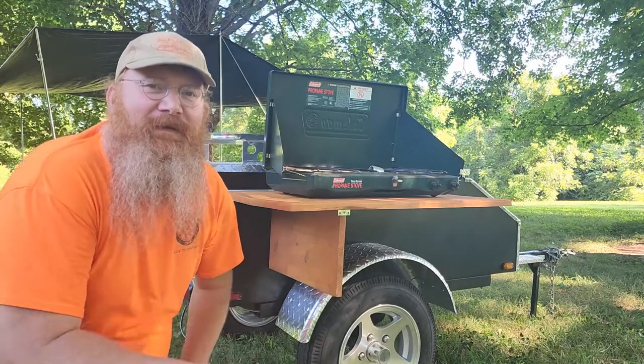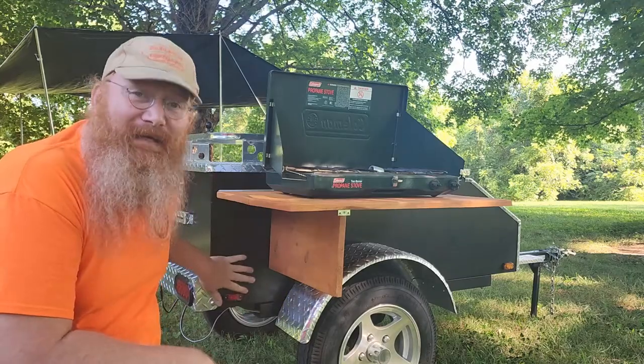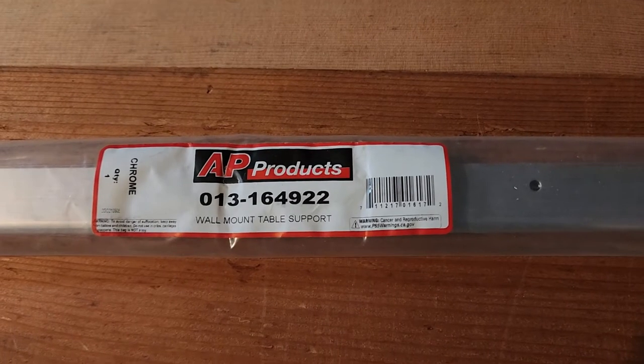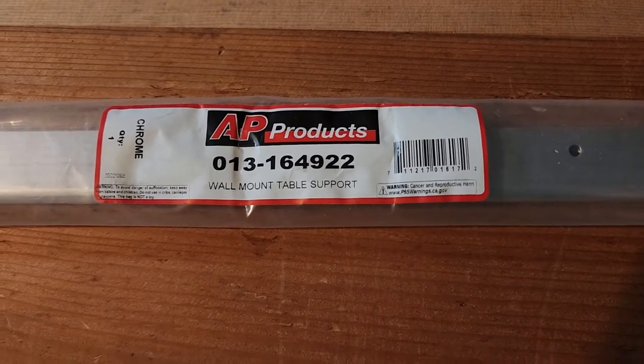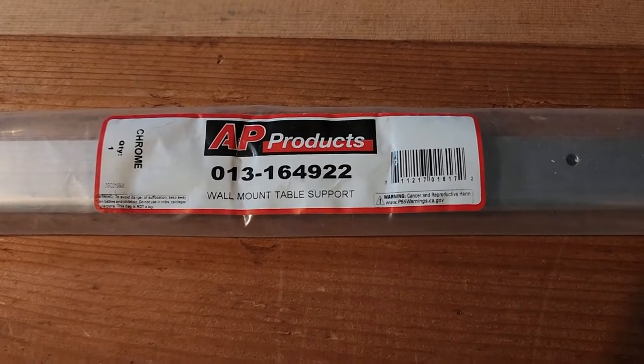This is Redbeard and on this adventure I show you how I built this table onto my Lumina XL trailer. To accomplish this table, the first thing you need to get is one of these wall mount table supports. These are what they use in camper trailers and motorhomes.